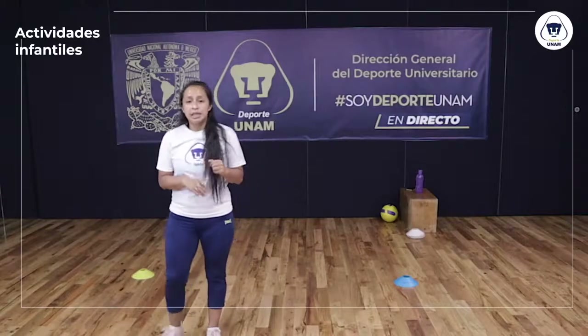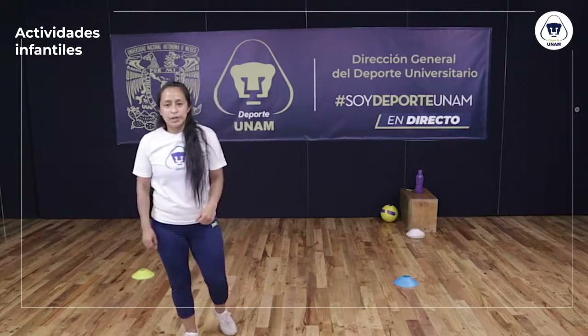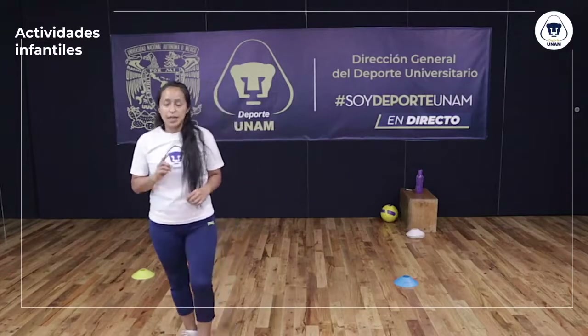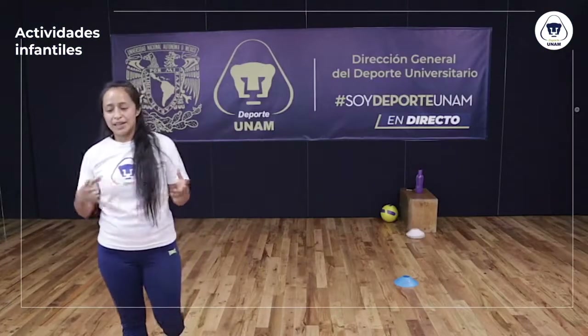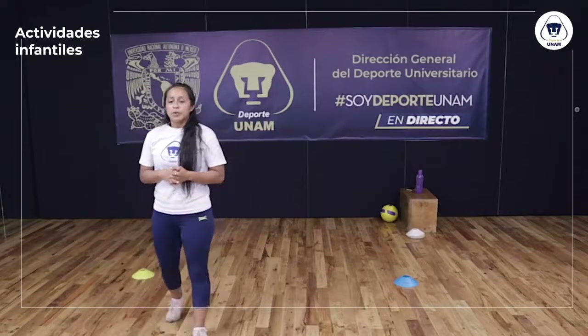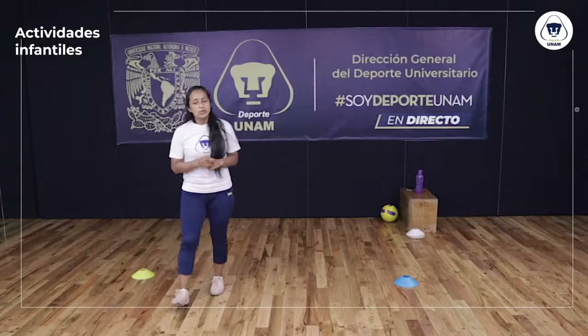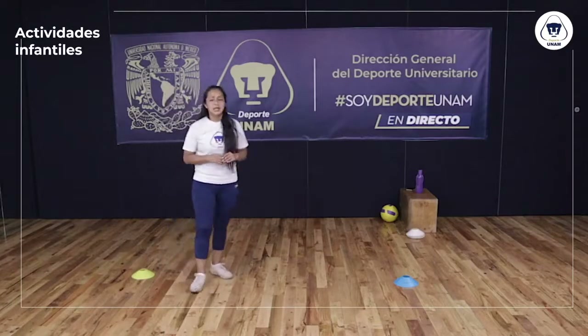Antes de continuar con el entrenamiento, tenemos una trivia el día de hoy. Si están en vivo, déjenos su respuesta en los comentarios. La pregunta es: ¿En qué ciudad se celebraban los antiguos Juegos Olímpicos en el siglo VIII a.C.? Inciso A: Atenas. Inciso B: Olimpia. Inciso C: Santorini. Al final de la sesión vamos a dar la respuesta correcta. Si no la saben, siempre es un muy buen día para aprender algo nuevo.